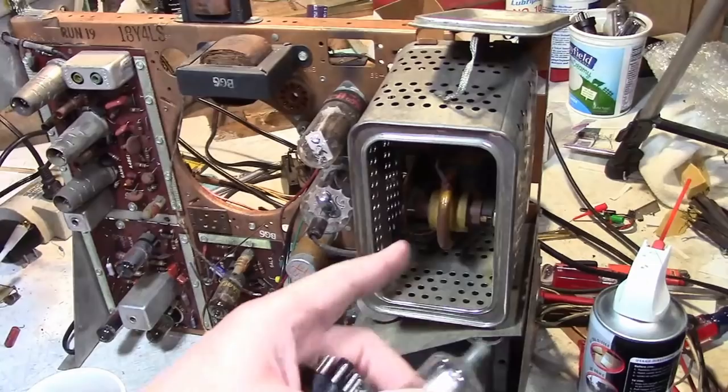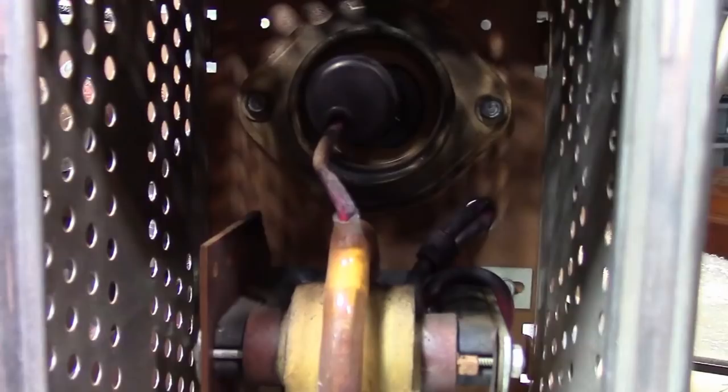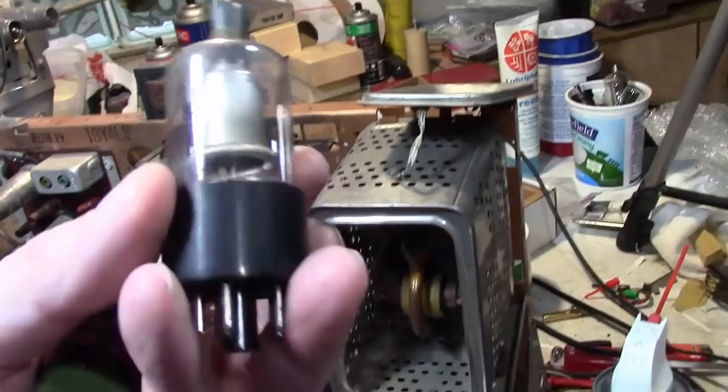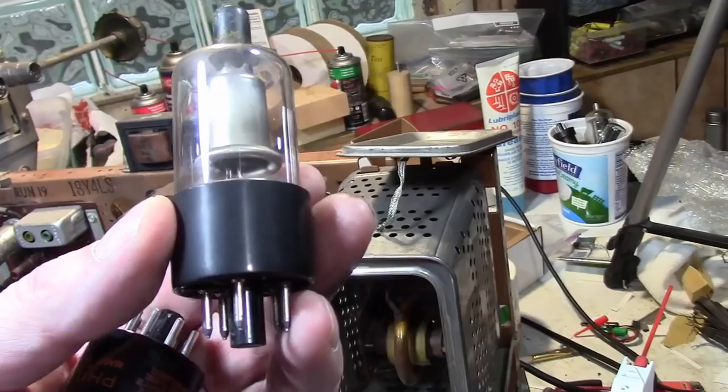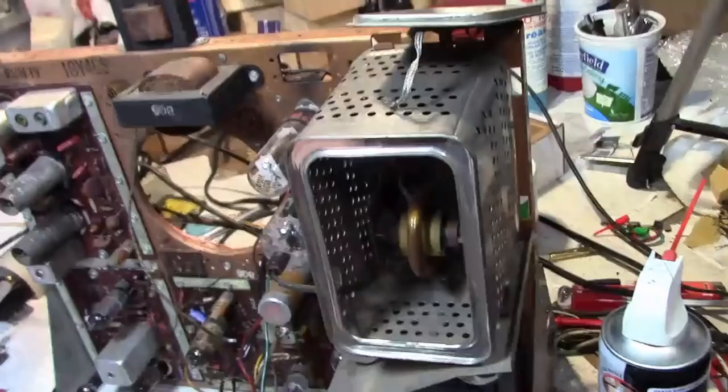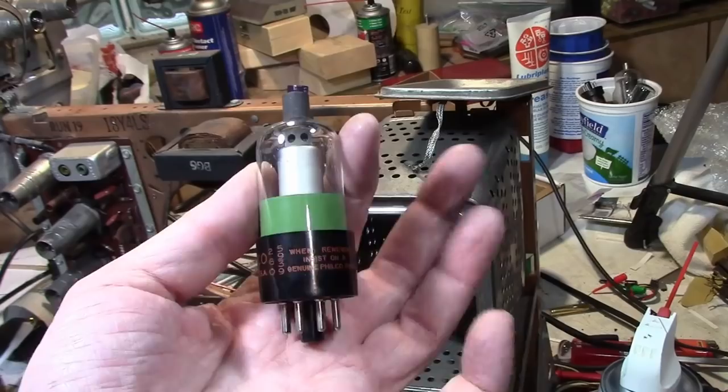The only tube I hadn't tested was the high voltage rectifier. I generally don't like to go poking around in there if I don't have to, because it can risk damaging the fine wires on the flyback, including breaking off that plate lead. But I was very careful. Extracted it — it's a no-name 1K3. It calls for a 1B3, but they're pretty much interchangeable. Anyways, it tested pretty weak. So I'm going to put in a new old stock 1B3, because I think the high voltage was a little on the low side.